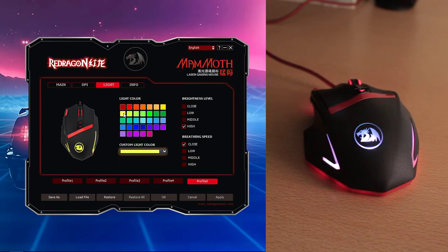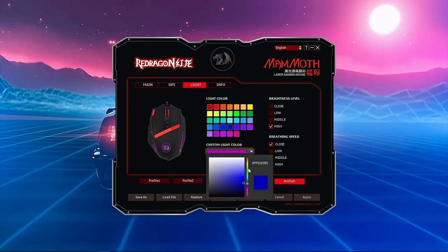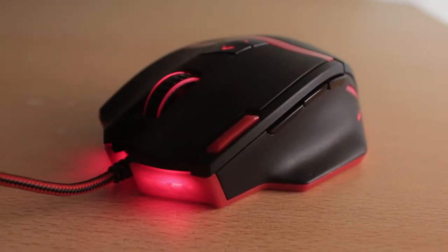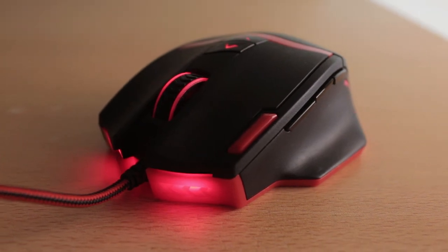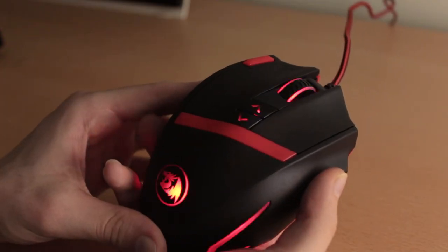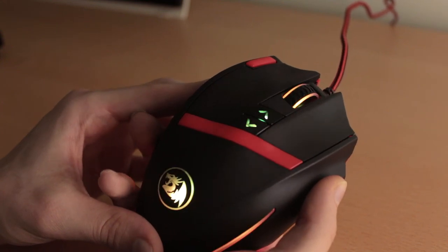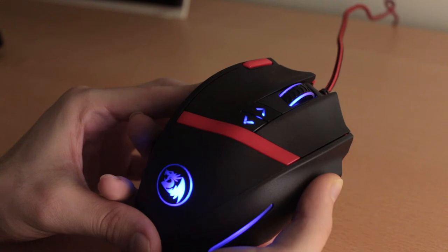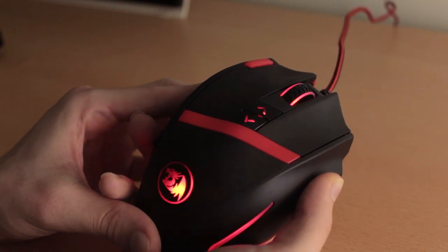The software feels unfinished. Unfortunately, not all colors seem to work properly, and sometimes when you try to change a color or apply new settings, the software may freeze for a few seconds. You also can't change the color of the wheel or the DPI buttons through the software for some reason, and the only way to do that is by using the setting switch underneath the mouse. Again, it's not that big of a deal as it's most likely not something you're going to be changing frequently.